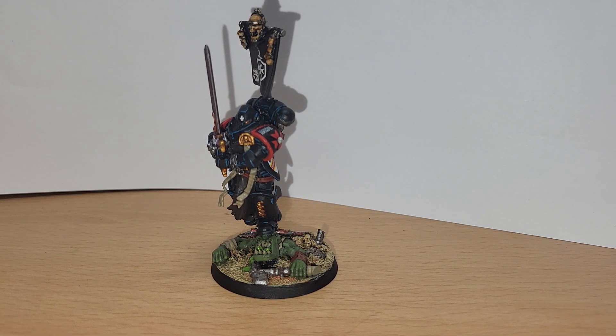Hi there chaps and chappers, Preston Quo here. I'm coming at you with a quick video. Firstly, I apologise for the lack of videos that have been going up. I've just been absolutely manic at both work and personal life.